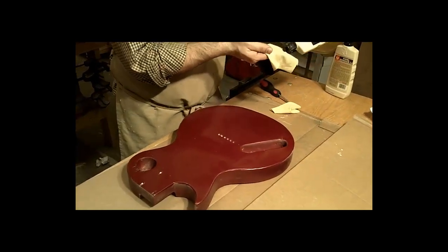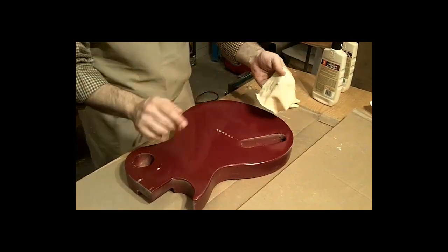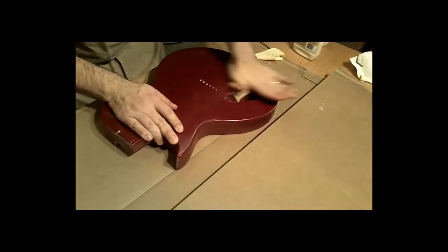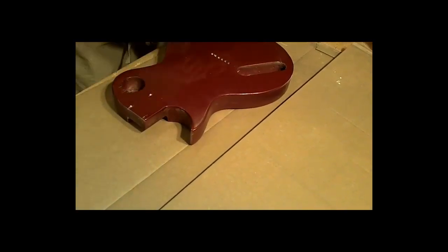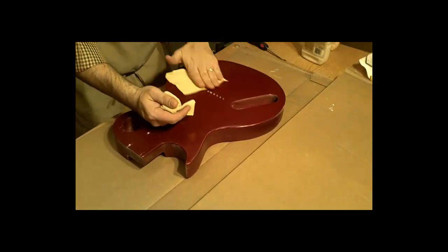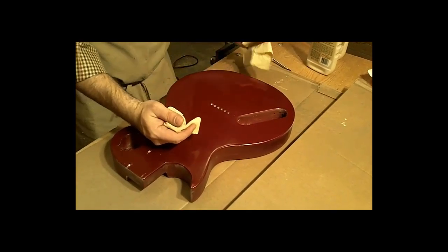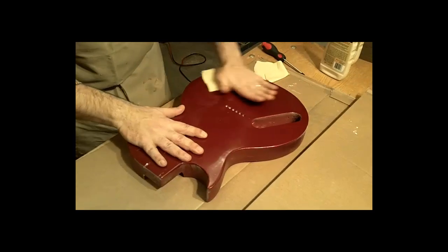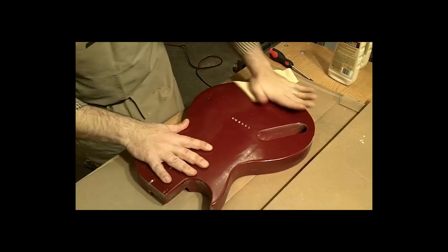If the rag feels like it's drying out, get a small amount more, put it on the rag — not on the guitar — and come back. Lots of pressure; you should feel some heat under your hand. Wipe away the excess residue so you can inspect your progress. It's come along nicely. What I'm seeing now is a shortcoming in that it wasn't wet-sanded enough in this region — you'll be able to see the orange peel come back up. If you polish it and you haven't sanded enough, you'll be able to tell.